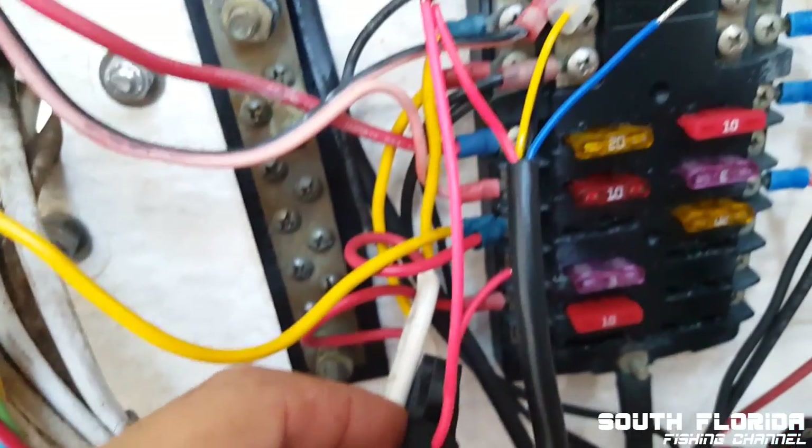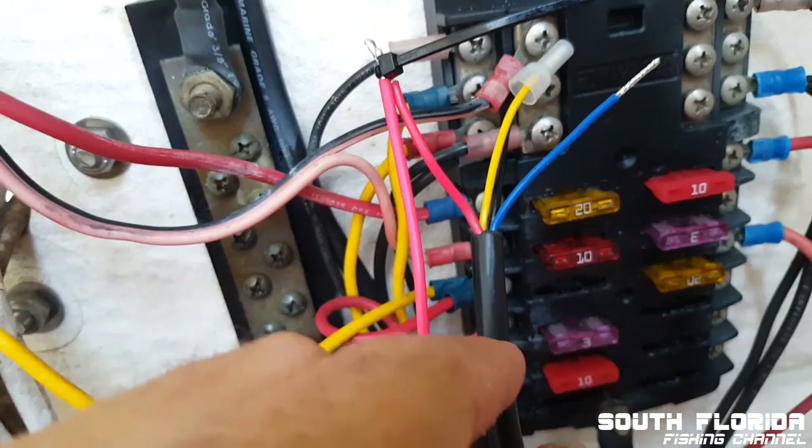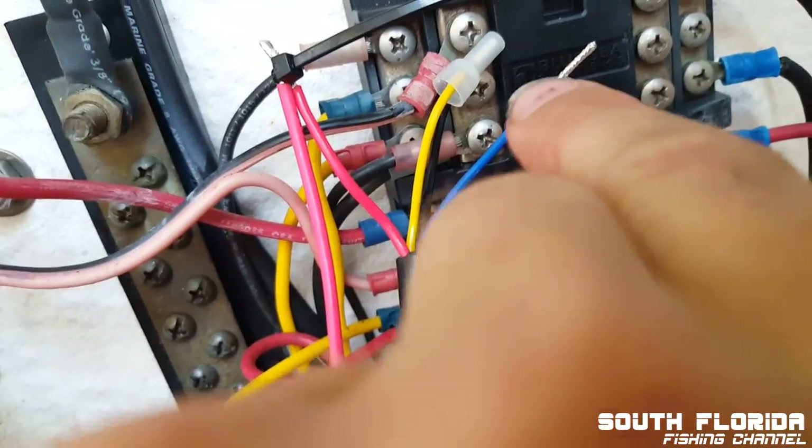The number three fuse in here, and then black — you can see back here — black goes to ground. So let's see if it turns on.